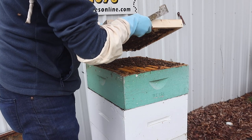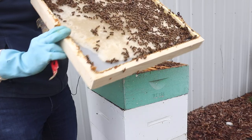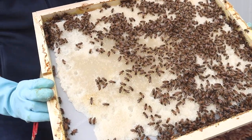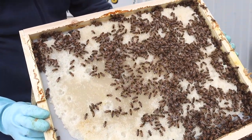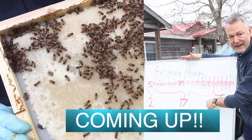It got sticky. It got warm today and then it cooled off. They ate a lot of it. So I'm going to tell you in just a minute why I think it's important to keep feeding bees winter bee kinds.